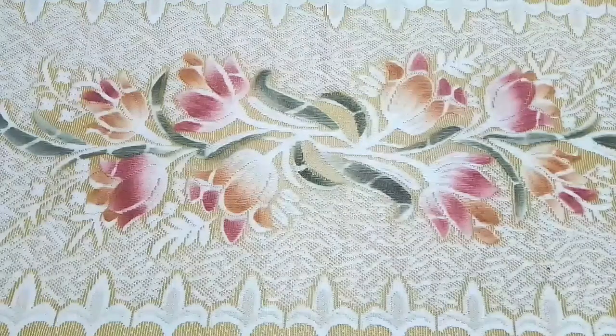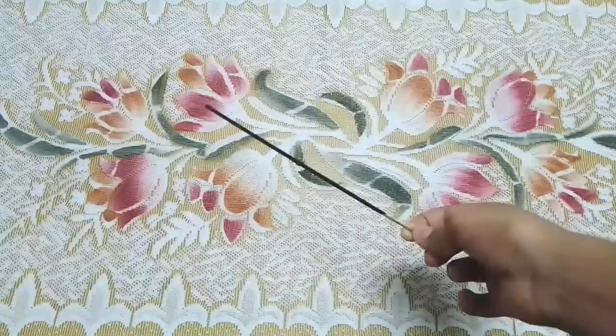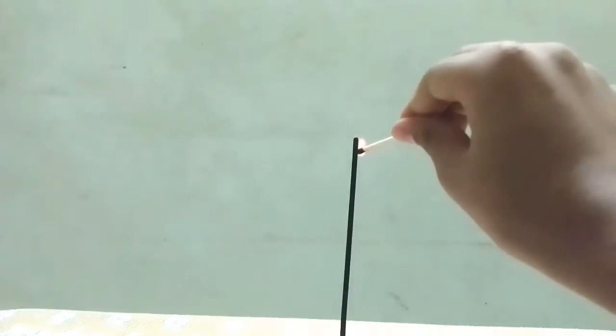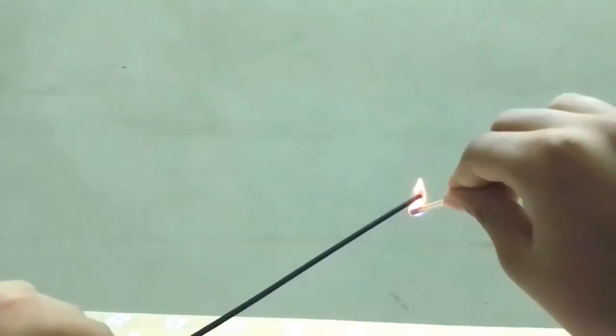The two things needed for this first science experiment are an incense stick and some matches. What should happen is when you hold a lit match above the smoke created by the incense stick, it should light up again.